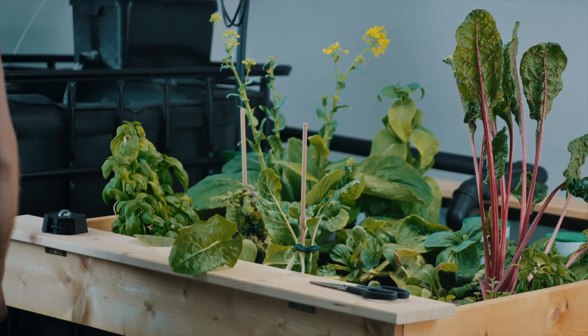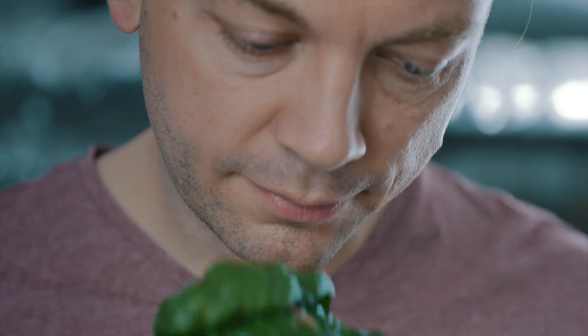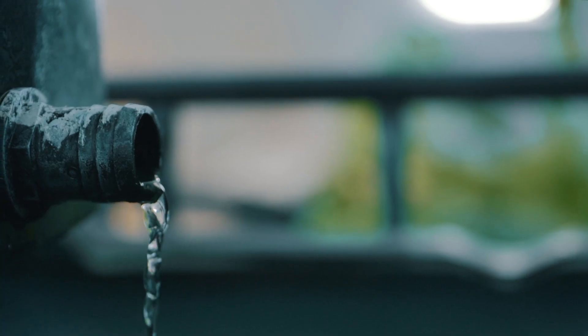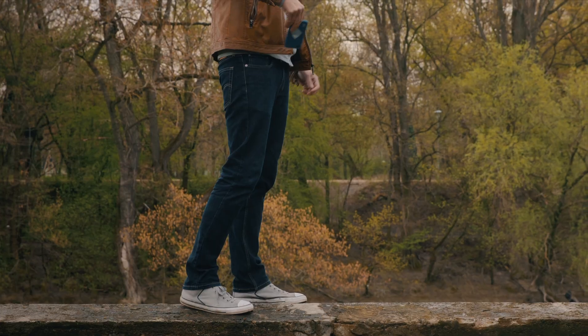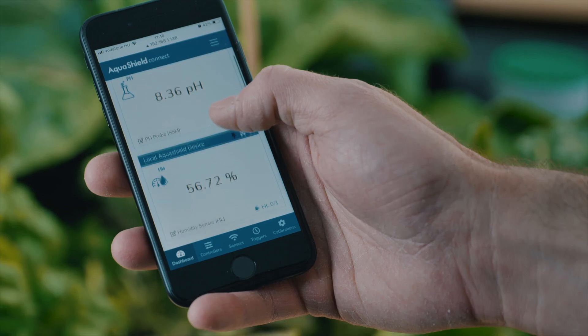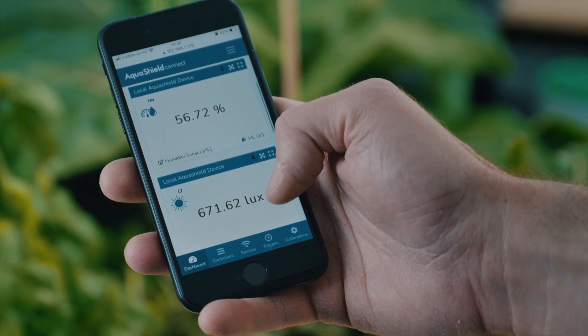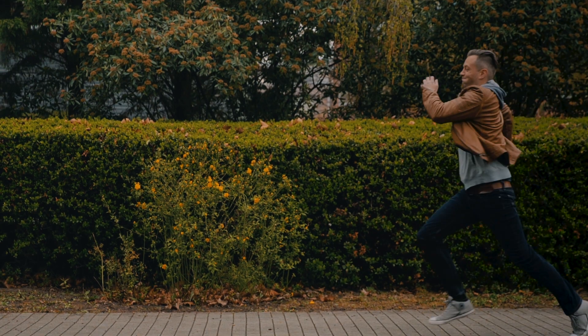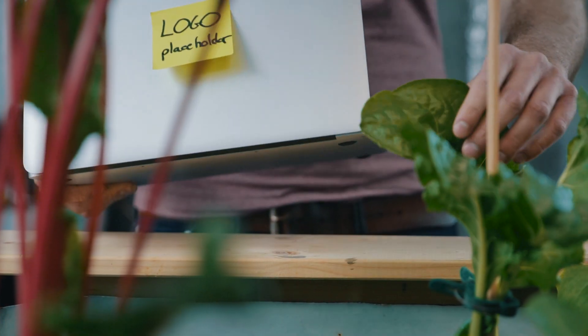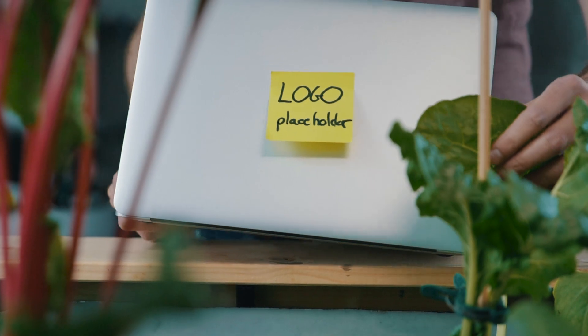With Aquashield you can automate your hydroponic or aquaponics system — you can control grow lights, pumps, valves, or any other active components. If something goes wrong, you will get an alert to your phone. The device is capable of connecting to the internet, so you can access your Aquashield anytime, anywhere. It helps you optimize growth and stores all collected data.